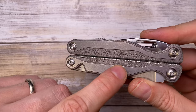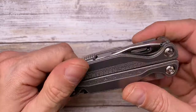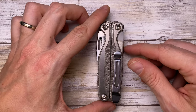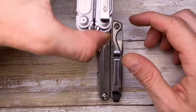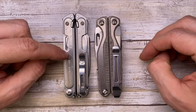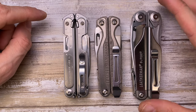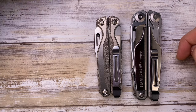Let's check some size comparisons. This is the Leatherman Free P4, and you can see the Charge Plus is a little bit bigger. Something that is a little bit bigger as well is the Surge right over here.